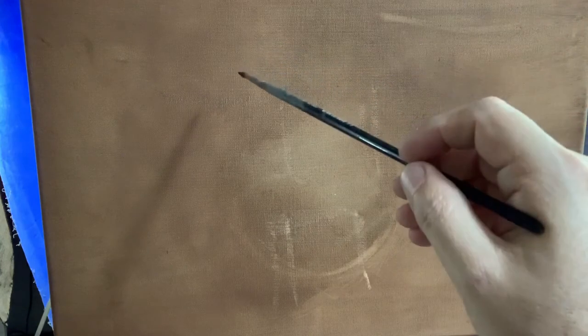I'll go ahead and quickly sketch out the cylinders. More than anything, this demo is where I want to start talking about form and turning form.